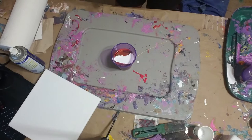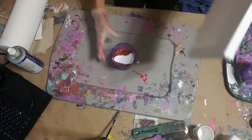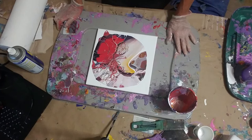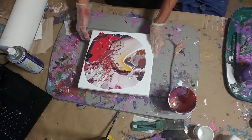Okay, now I'm ready. It's got a kind of cool design already going. I'm going to try not to lose my design, so I'm trying to bring it back — I want to see how it develops.